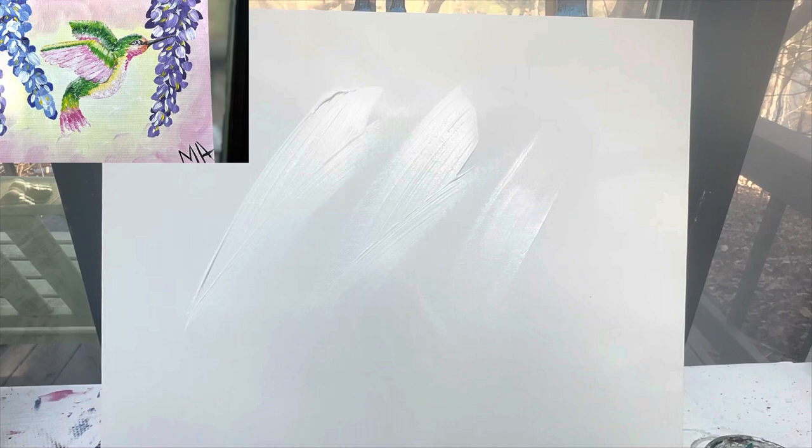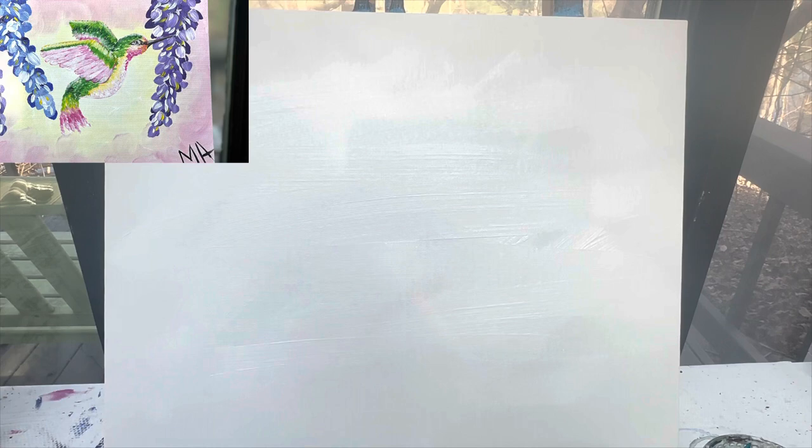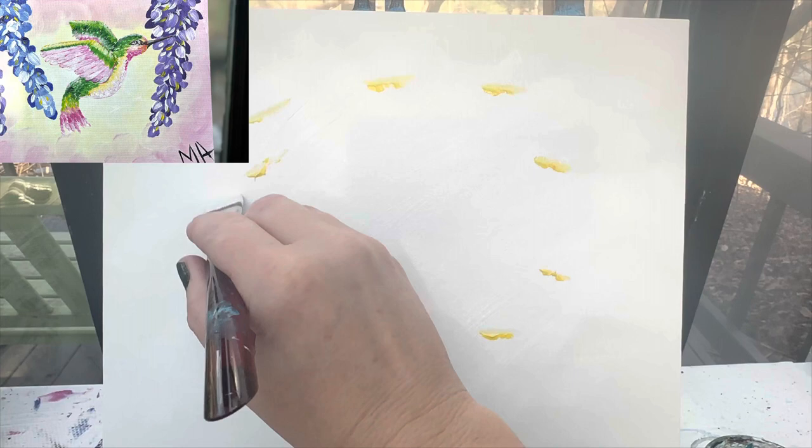Our background is going to be a very light, breezy, easy background. So I'm actually going to start by painting the whole canvas white. I'm just going to throw some white on it. It does not have to be completely covered, but you should have enough white on there that your colors are going to just kind of softly mute together. Once I have that on, I'm going to go in with some yellow and just drop little bits of spots of yellow in a circle.